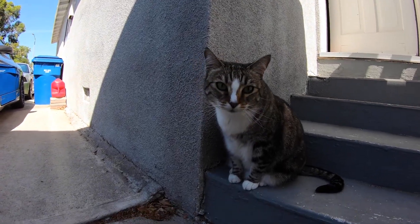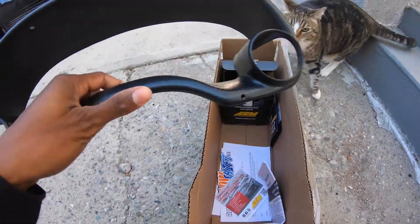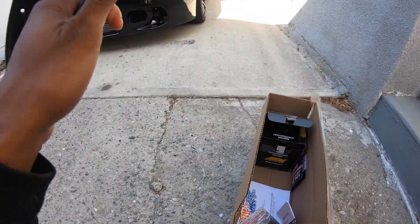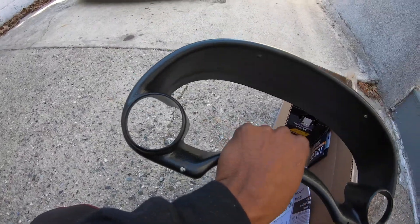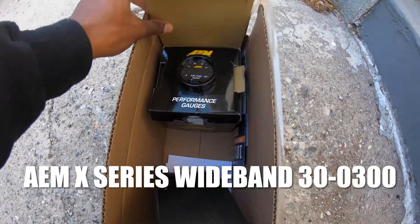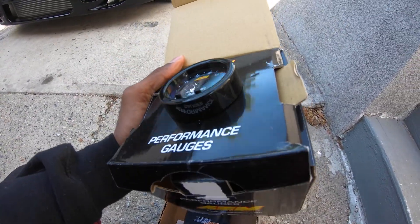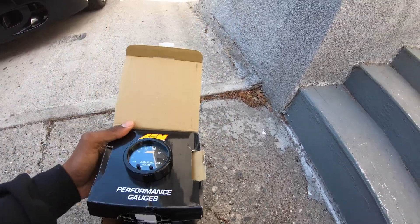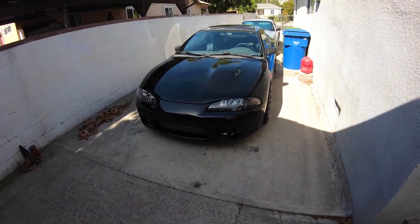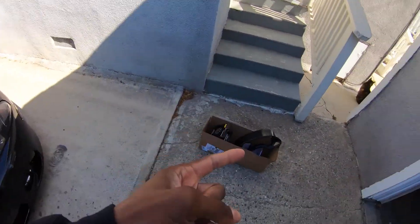Say hello to the shop cat Jinx. I got the GlowShift dual gauge pod bezel, I'm moving my boost gauge to here because it's currently in the pillar. The tuner told me how to install and wire the AFR gauge up to the ECU — seems pretty straightforward. The only challenge will be getting the O2 sensor out of the O2 housing.